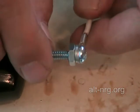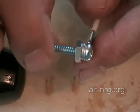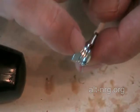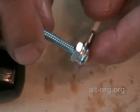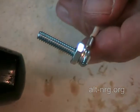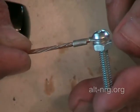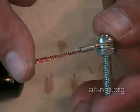Any resistance created by a poor mechanical connection here will result in heat, will result in voltage loss, and will result in poor performance of your pulse width modulator. The same is true for the terminal that acts as the bus bar to join the drain to the outside of the case.